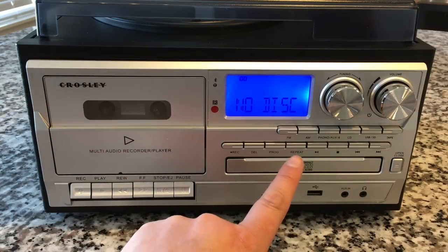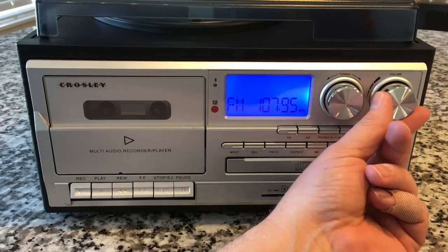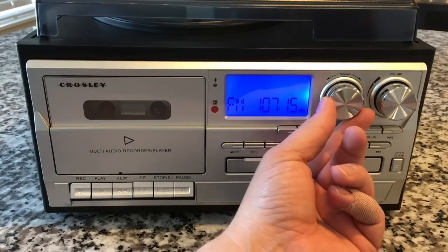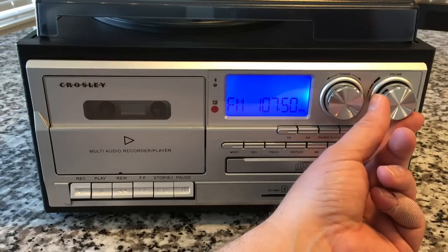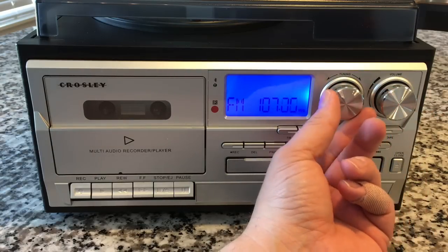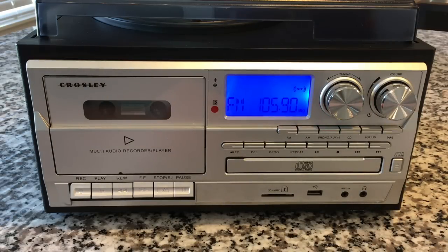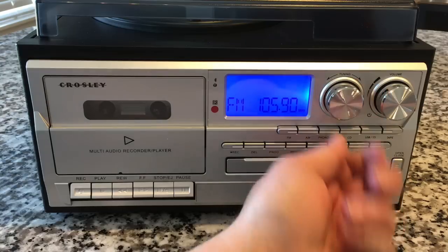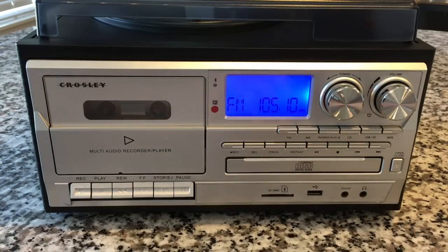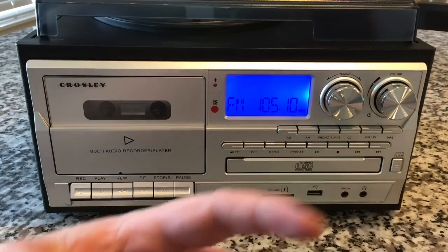Let's start off by just listening to the radio. I don't have any idea how to use this — I'm just making it up as I go along. FM for tuner. We're at the top end of the spectrum, so let's find a station. It does give you a stereo indicator, which is cool. I don't listen to a whole lot of radio, but I do have that FM antenna extended.